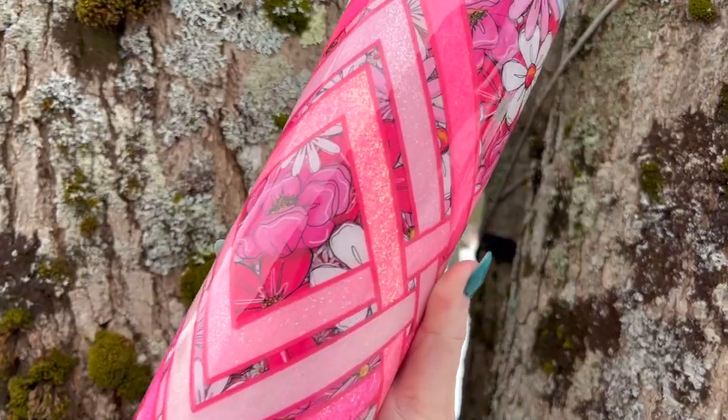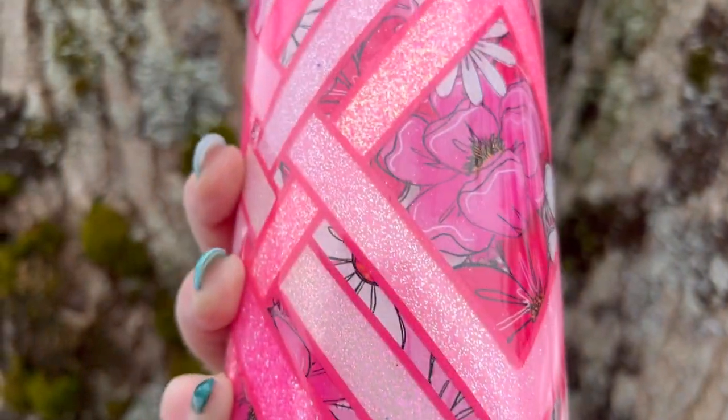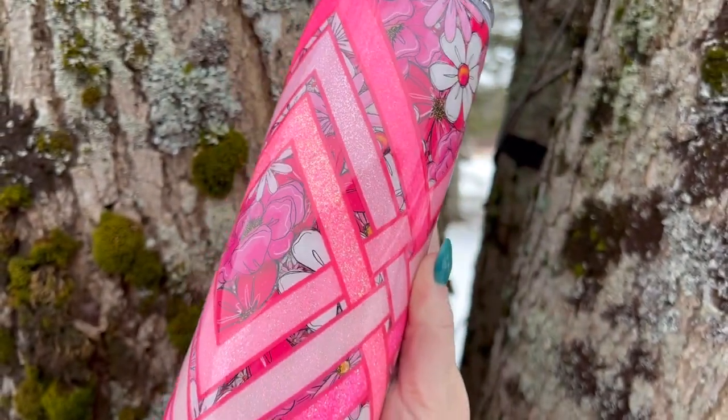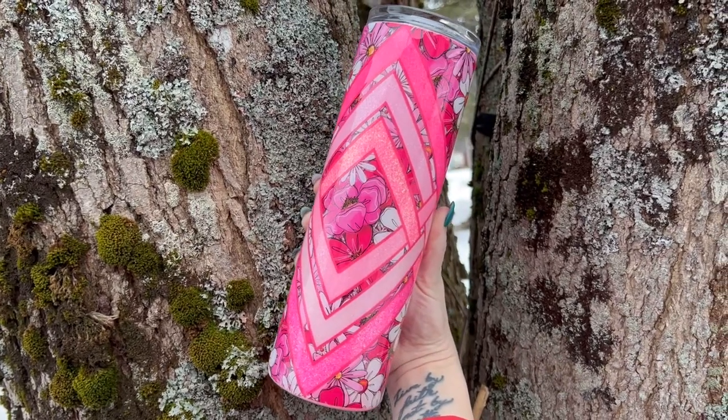Hey everyone, I'm Kim, the mom boss behind Emery and Kay. Welcome back to my channel. Today's tumbler tutorial is going to be this beautiful printed vinyl and glitter basket weave. If I can do it, so can you. Let's get to it.